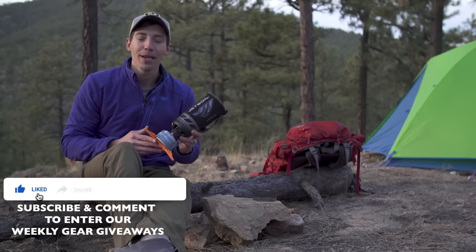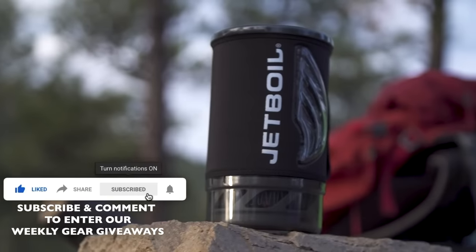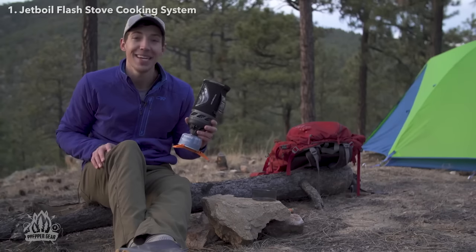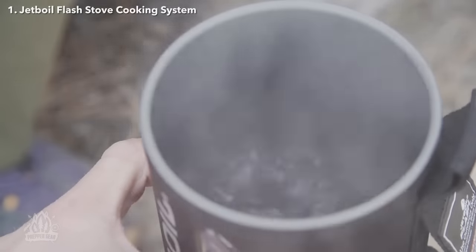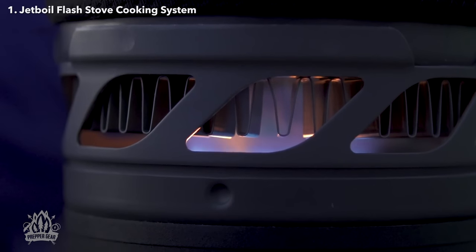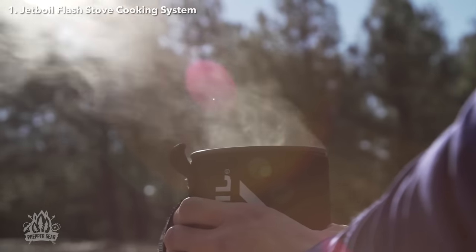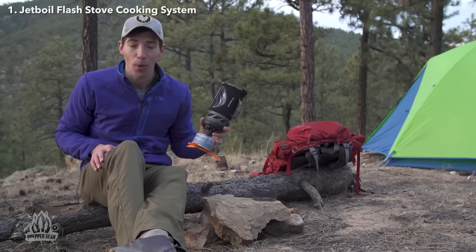Hey guys, today we are talking about the brand new Jetboil Flash. The Flash has always been about lightning-fast boil times, and the new model continues that by shaving an entire minute off the previous version's boil time of 2 minutes and 30 seconds. That means you can now boil 16 ounces of water in just 100 seconds.